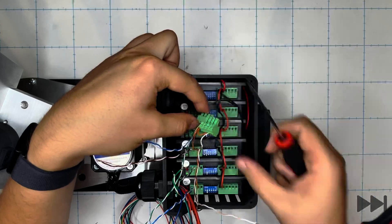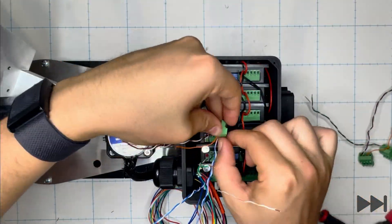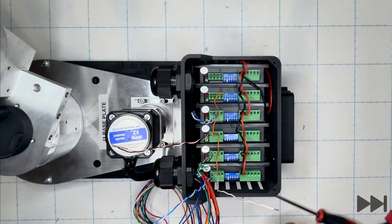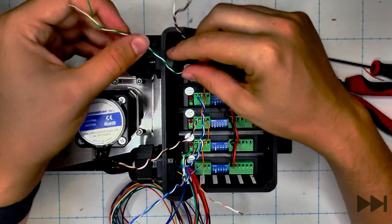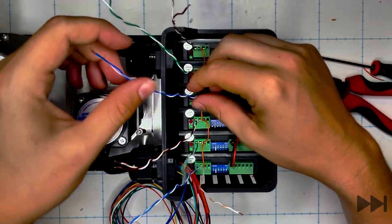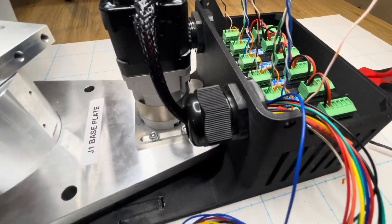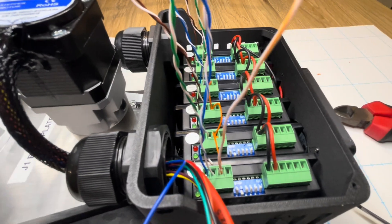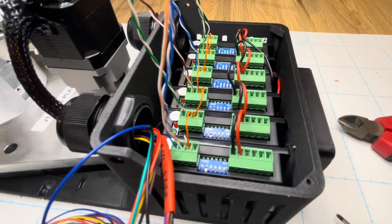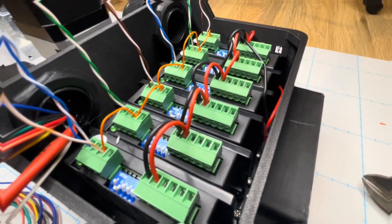Getting to the end of the process we put the final terminal block in. At this point you may want to do a continuity check using a multimeter to verify all connections are firmly done and that the opto jumpers are correctly bridging all of the terminal blocks. We now have our motor and encoder wires from the J1 motor going into the electrical enclosure, with all stepper motor control wires and power cables installed.